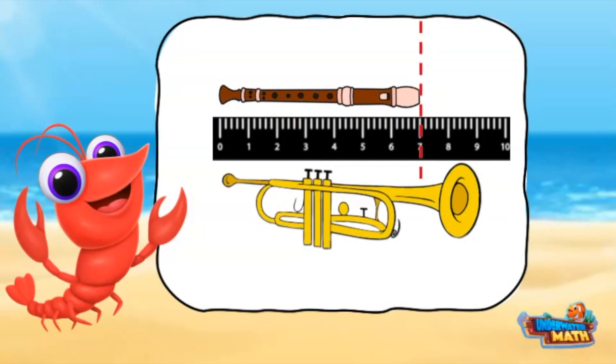Here is a trumpet to measure. I line the end of the trumpet up with zero, then find the number that lines up with the other end of the trumpet. The trumpet measures nine inches.